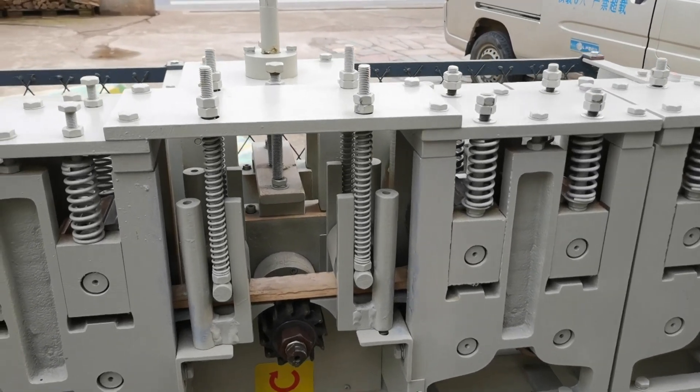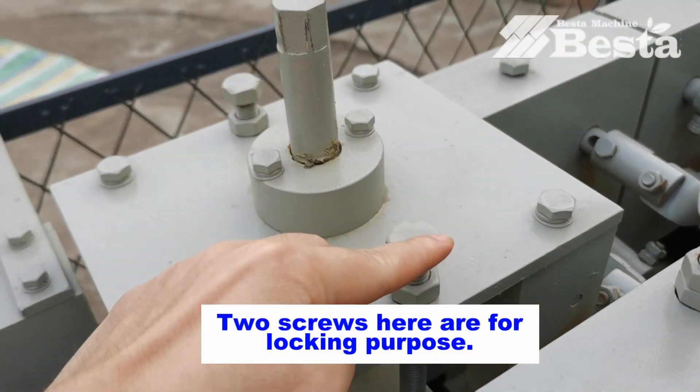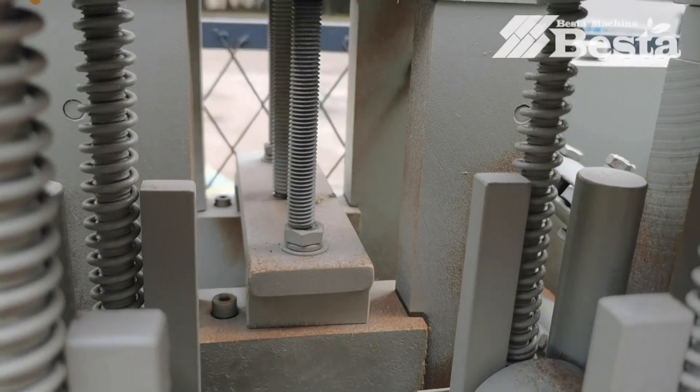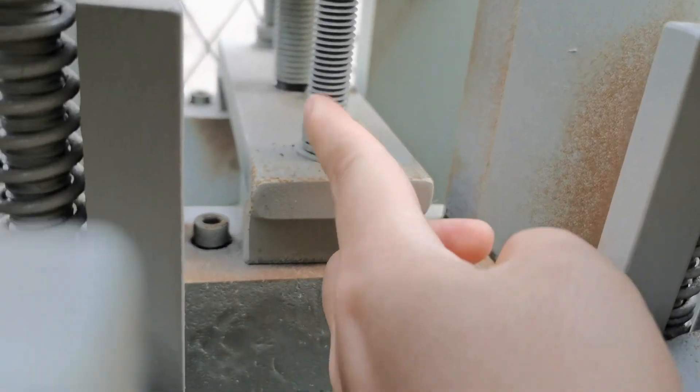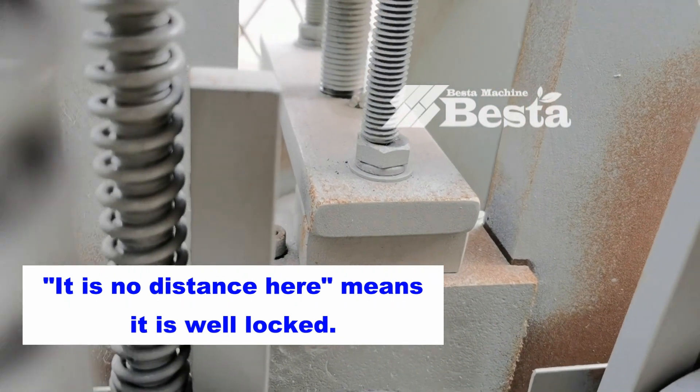This is the down-flat planning blade for the machine. These are two screws for the locking purpose. As you can see from this angle, there is no distance between the bolts and the screws, so it is well locked.